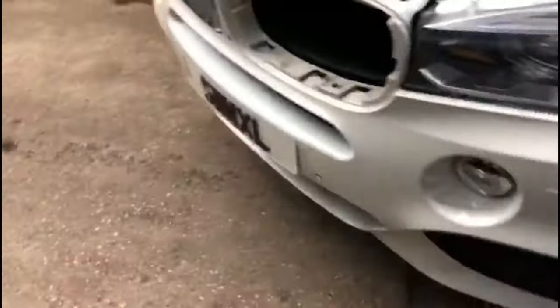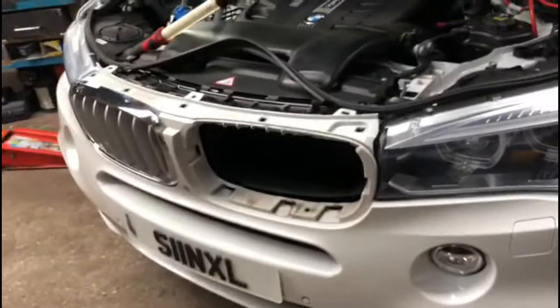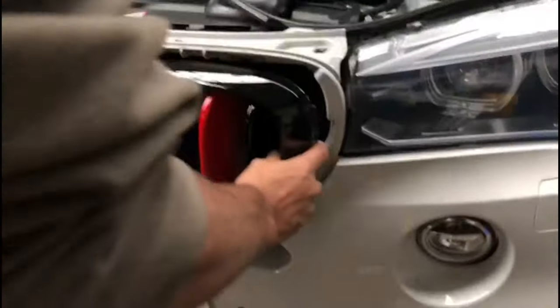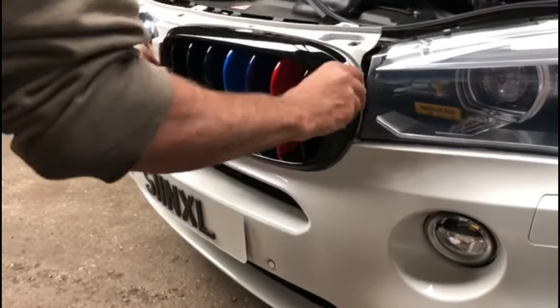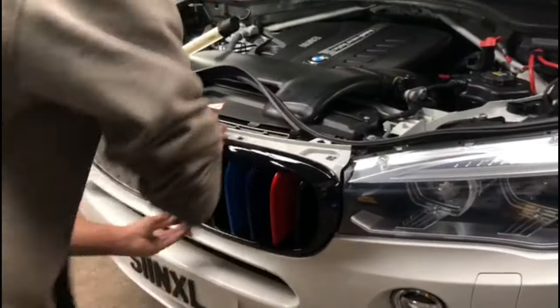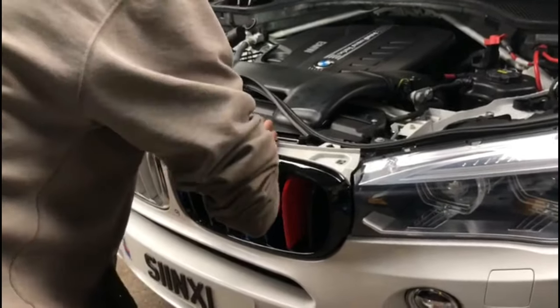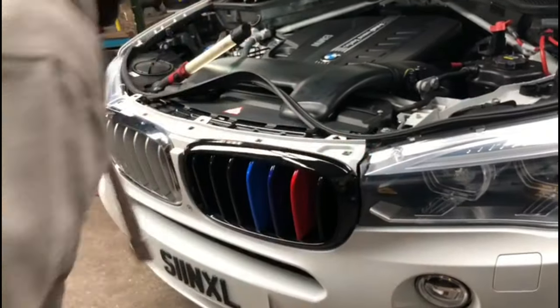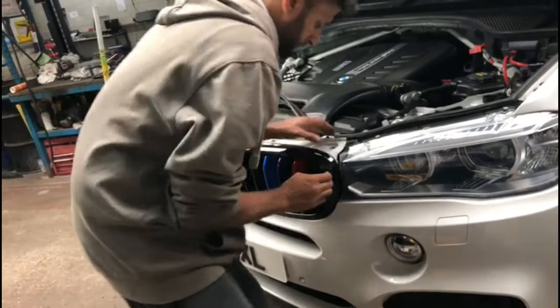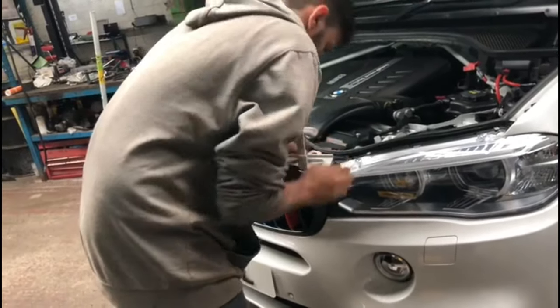Putting the new one on is quite simple as well — it's just a straight clipping job. Put everything back together; you don't need to remove the bumpers or anything. That's all you need to do on the car. Any more information, please do let us know. Thanks for watching, goodbye.